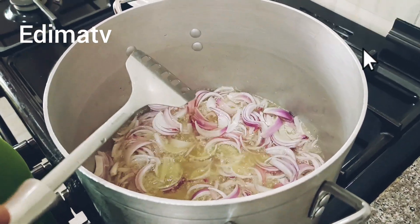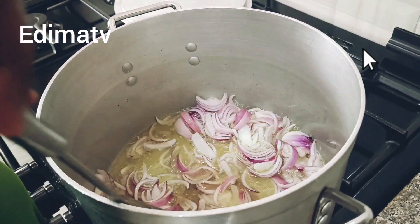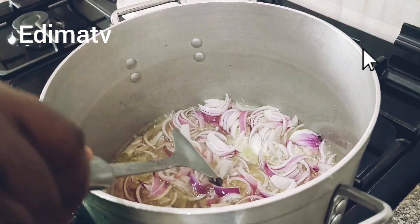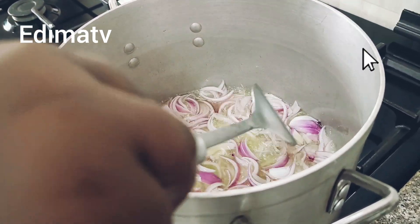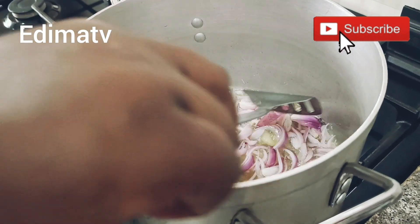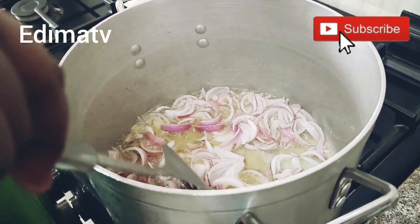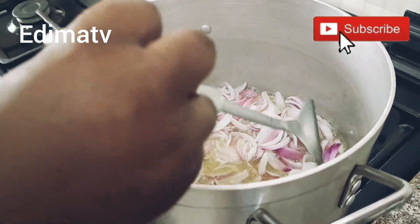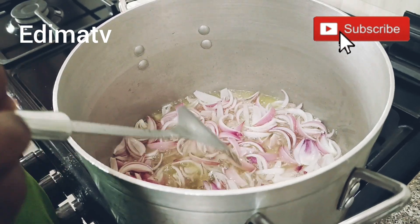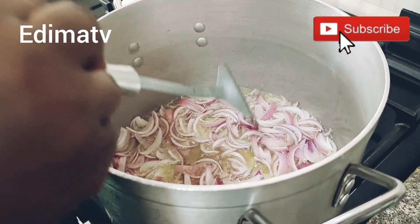How are you guys doing? Today is Saturday, it's the weekend — how's your weekend going? I hope you're enjoying your day. How was your Friday? I hope you caught some fun. I don't want these onions to fry too brown; I want them to be a little bit crunchy.